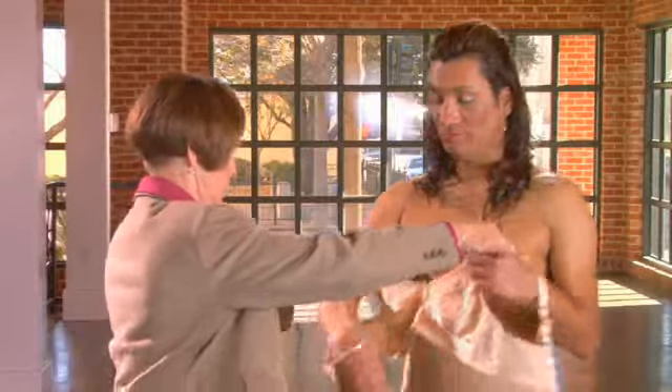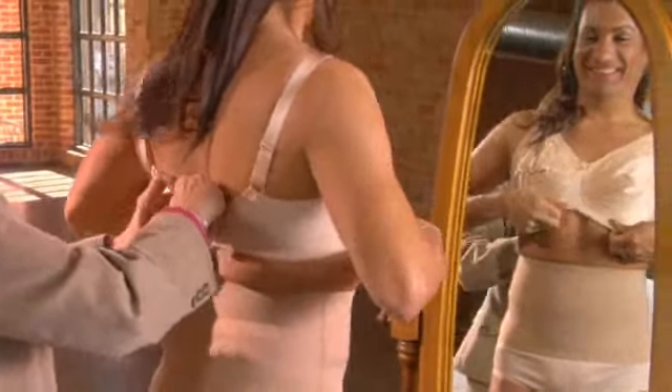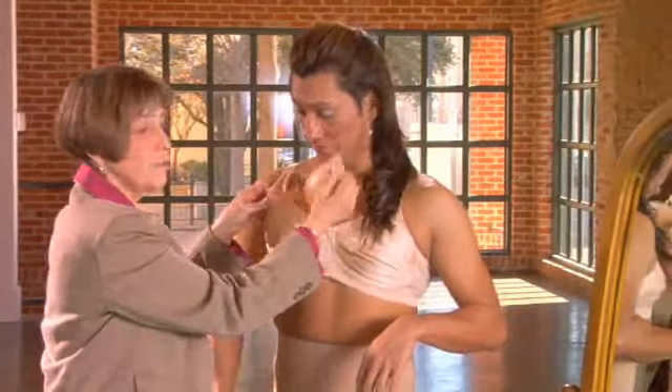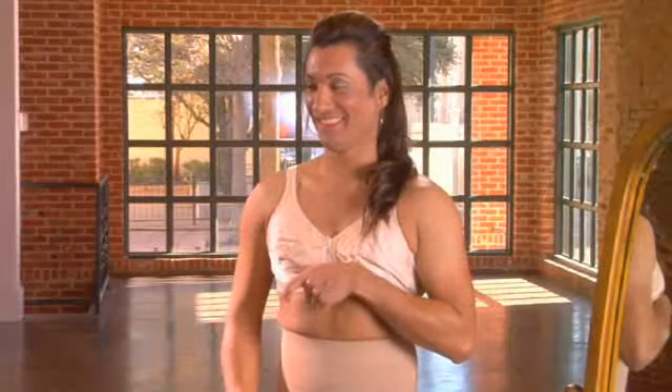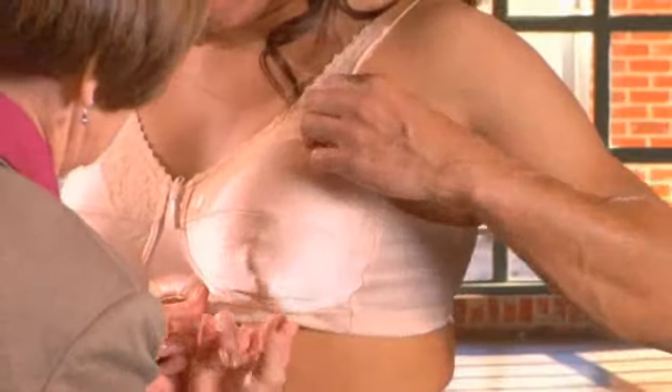We hope that our information today has helped you and answered some of your questions regarding our Transform breast forms and Transform lingerie. We have been a leader in silicone technology and breast forms for over 30 years. We were the first company to design and develop breast forms specifically for the cross-dressing market. Customer satisfaction and product quality are our top priorities at Nearly Me Technologies. If you have any questions about fitting or this video, please call us at 1-800-887-3370 and ask for our Transform representative.